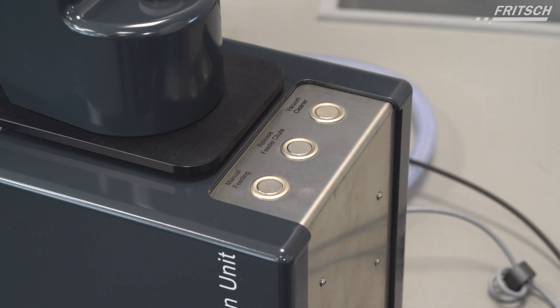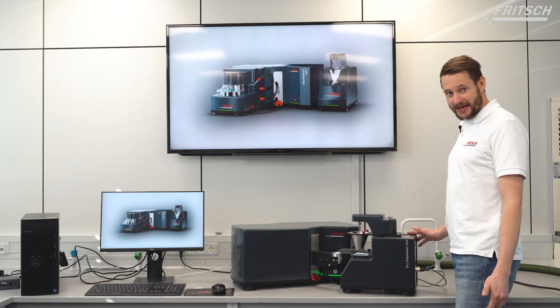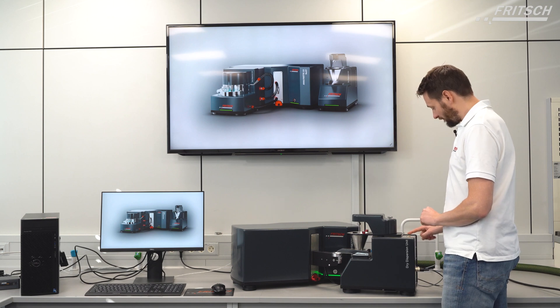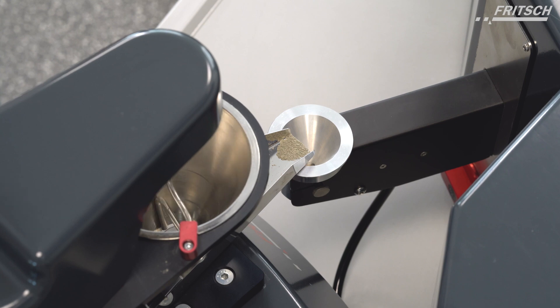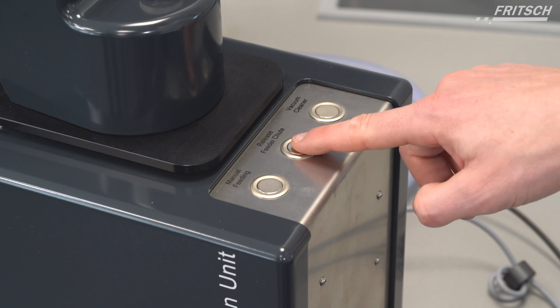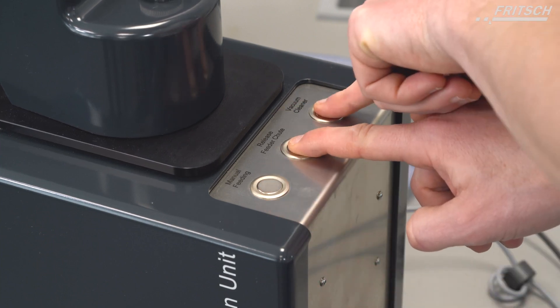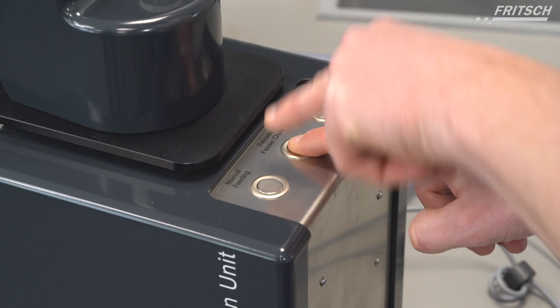And of course, there is the vacuum cleaner button to switch on the vacuum cleaner. In case you have any sample left on the feeder which you want to get rid of, you push the vacuum cleaner button and then hit manual feeding. But there's more to those three buttons than you would guess at first sight — once you press the release feeder chute button, you can control the height of the funnel going up and going down.